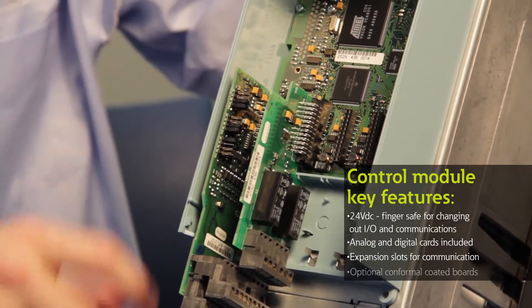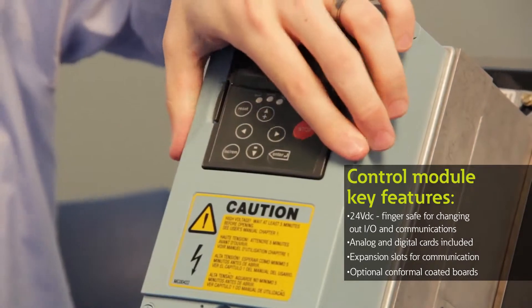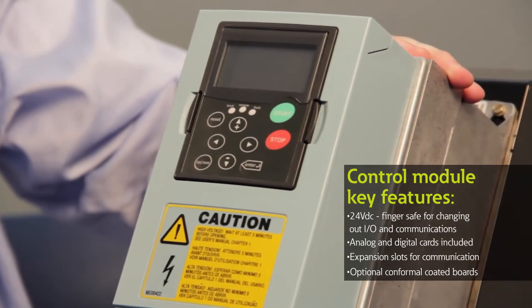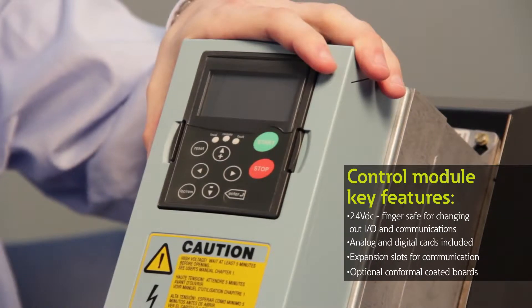The boards are available as conformal coated or uncoated depending on whether you're going into a harsh environment or not. They're also common between the sizes, so whether you go from a frame size 4 like this drive right here all the way up to frame size 14, the communication module itself is going to be common and can be interchanged between those drives.